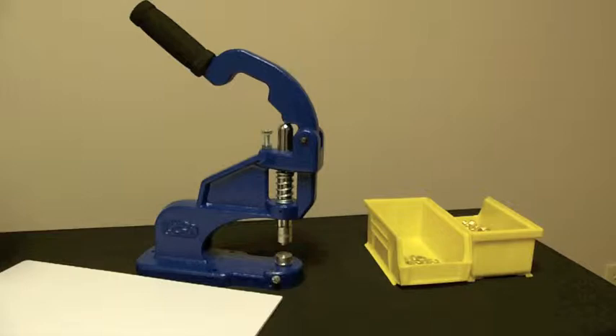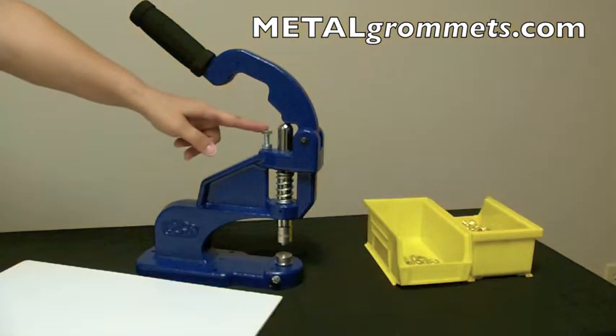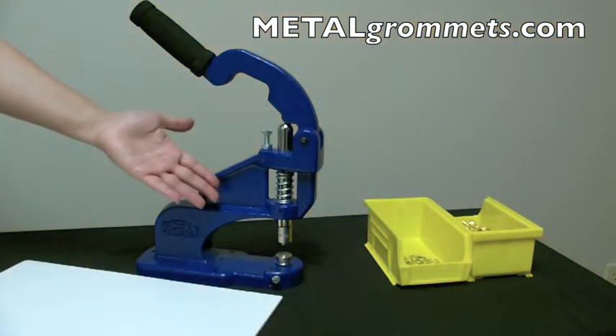Hi, I'm Jowian from MetalGrommets.com. In this video, I will show you how to correctly use your depth adjustment screw, also known as your stop screw, on your C-Step2 hand press.